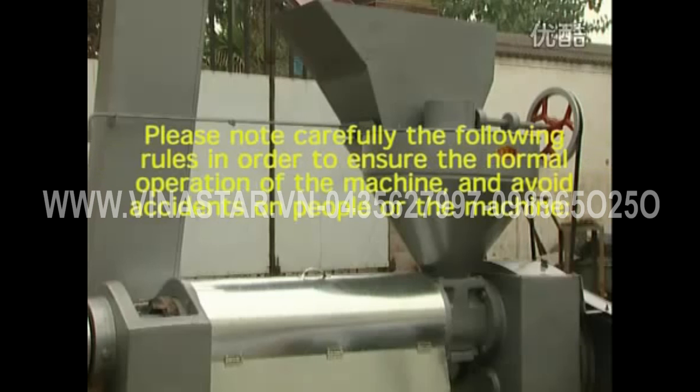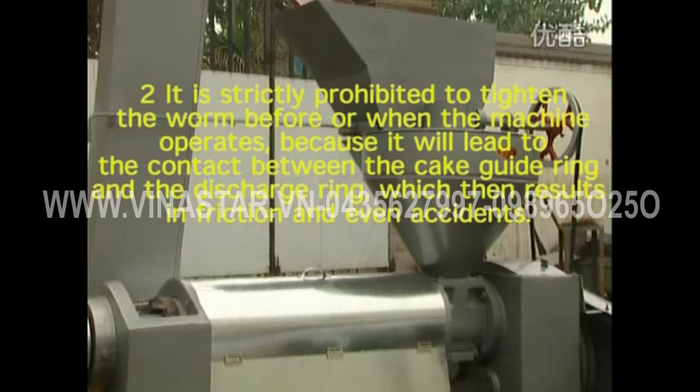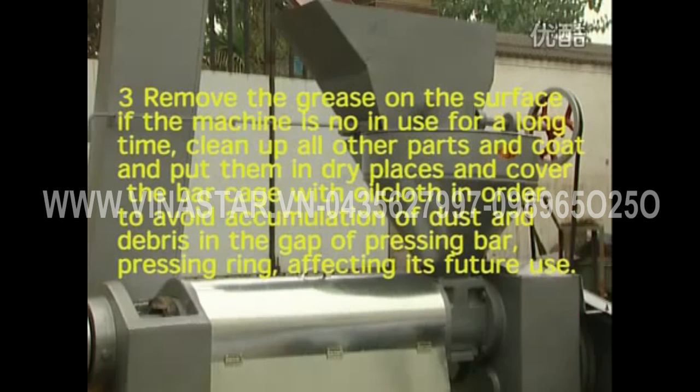Rules of safe operation: please note the following rules to ensure normal operation and avoid accidents. It is prohibited to put a hand or metal rod into the hopper or poke the cake at the discharge outlet when the machine is in operation. It is strictly prohibited to tighten the worm before or during operation, as it will cause contact between the cake guide ring and discharge ring, resulting in friction and accidents. If the machine is not in use for a long time, remove the grease from the surface, clean all other parts, coat them with anti-rust oil, and store in dry places. Cover the bar cage with oilcloth to avoid accumulation of dust and debris in the gaps of the pressing bar.